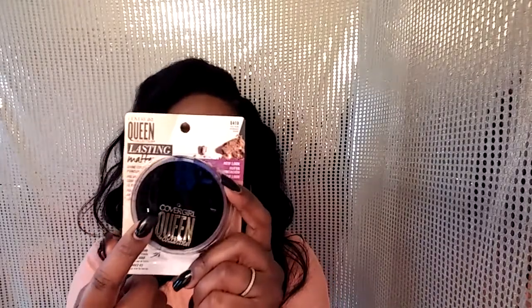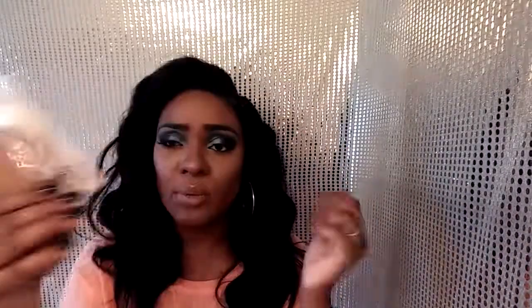Also, if you're looking for a good mattifier, the Queen Collection has a matte powder — it's a shine control to reduce that oily, shiny look throughout the day from wearing makeup. I picked this up in the color Golden. It doesn't have to match your skin perfectly since it's just a mattifier to reduce shine.